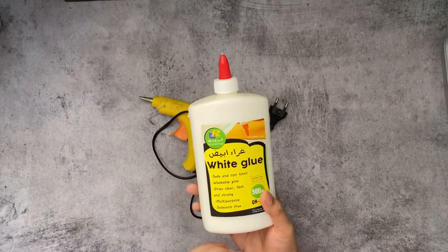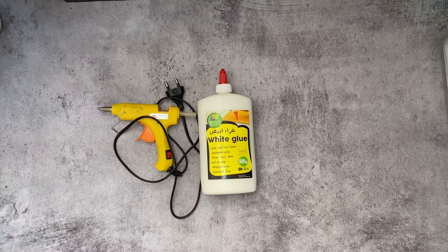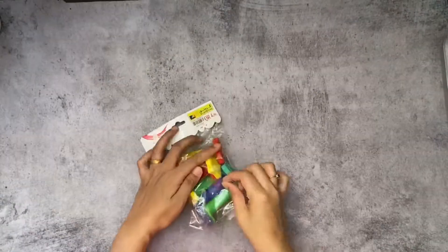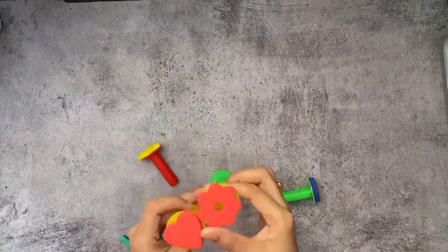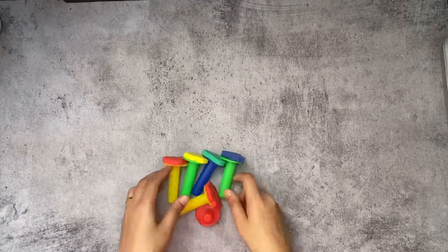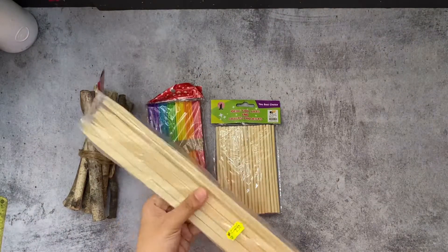This is craft glue and white glue. This is super glue. You can use shapes in the form sheet. You can use the craft glue.